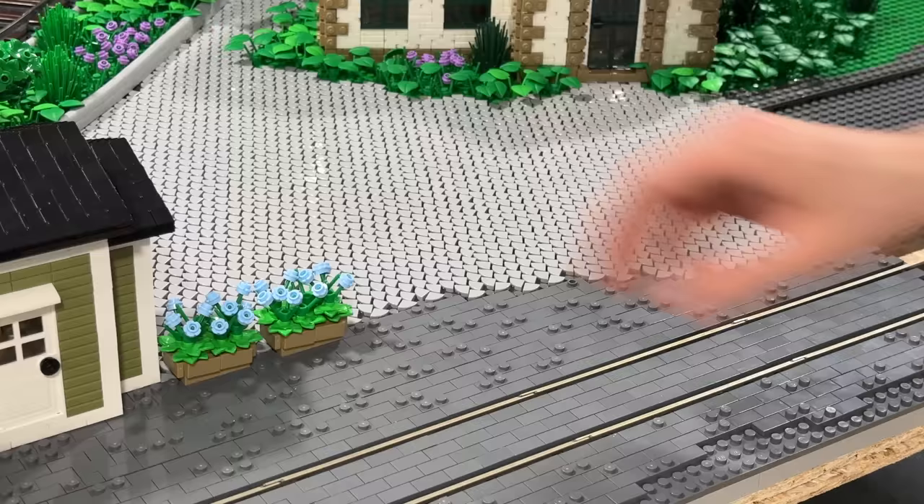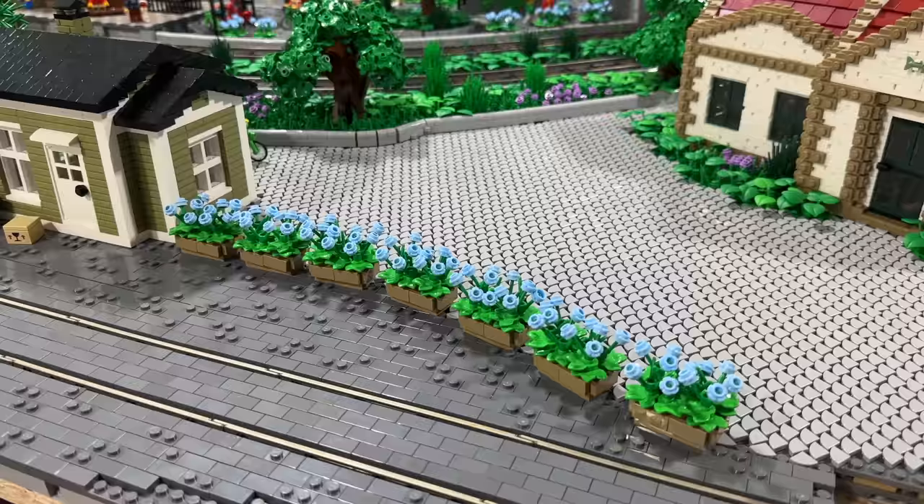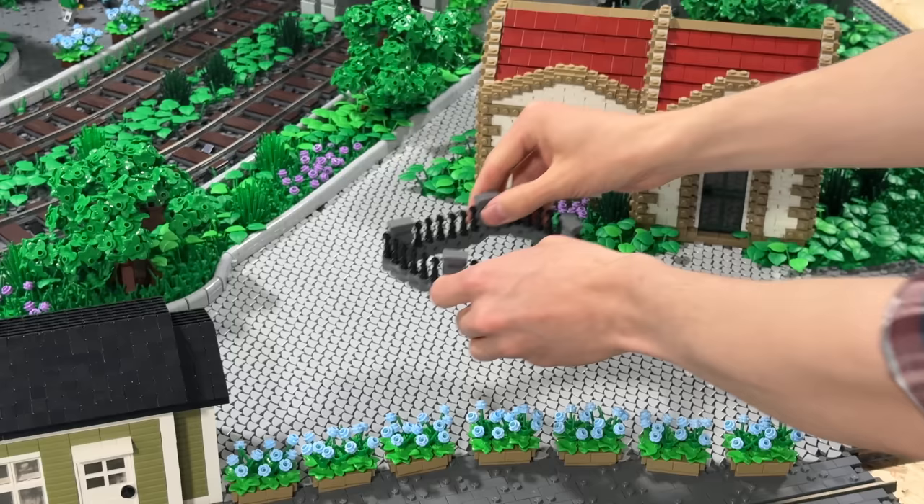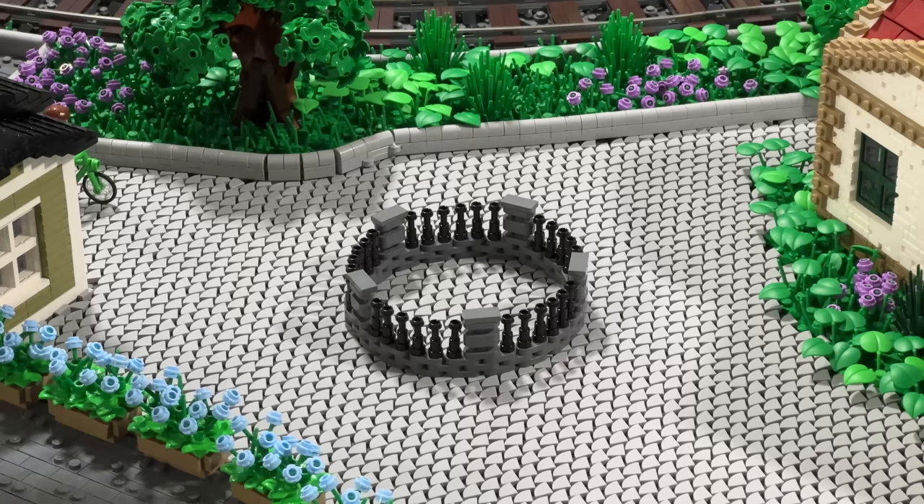When it comes to the rest of this empty area in the middle, you guys wanted me to add a fountain in the middle. So I was experimenting with a few new building techniques using these 1x2 round plates, which allowed me to have a really flexible fountain that you can simply shape as much as you want until you're satisfied. In my case, I'm simply using a circle.